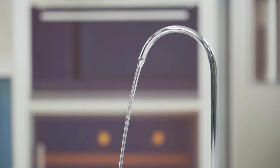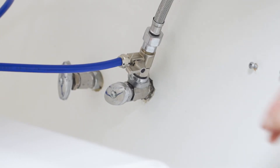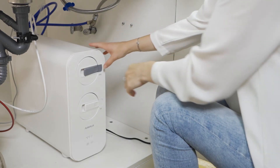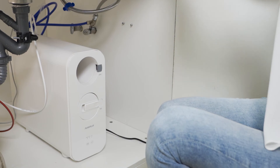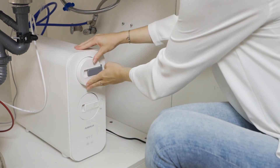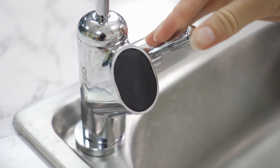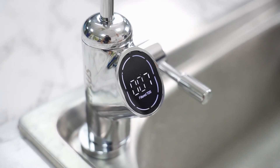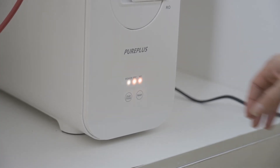When the service life of the filter ends, the indicator light will flash and an alarm will sound. Turn off the feed water adapter and turn off the filter. Replace the filter according to the indicator lights on the system. Turn on the feed water adapter and then turn on the RO faucet. Let the RO system run for about 30 minutes to get rid of bubbles and dust inside the filter. Then reset the filter life indicator.